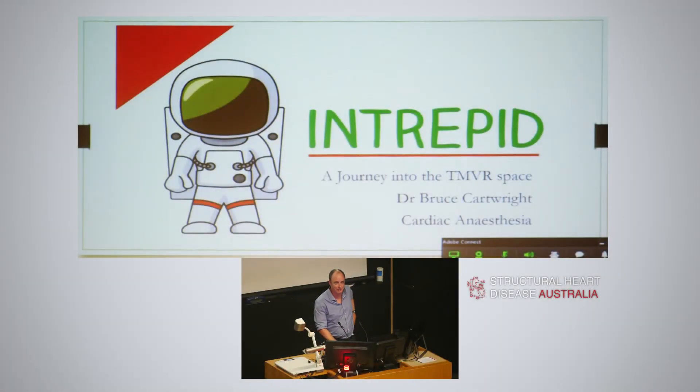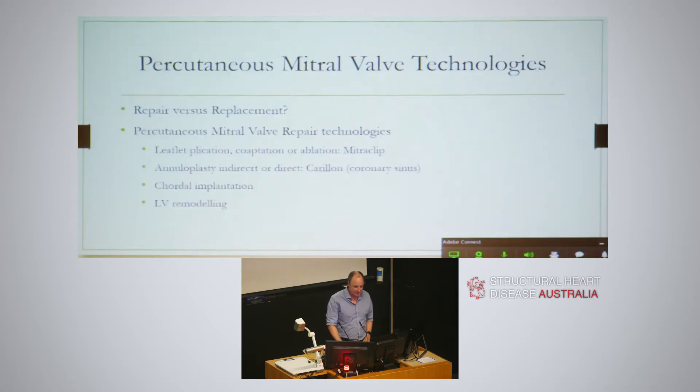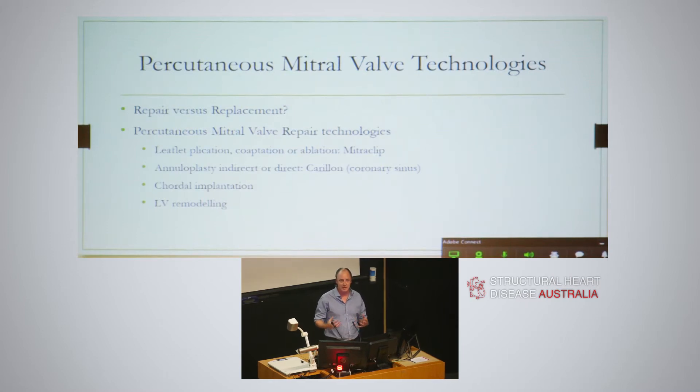This is fairly light because you all look like you're fading after lunch. There's a lot out there. I wasn't here for the earlier talk, but I think you've had the whole talk about the evolution of these devices and repair versus replacement is always the question. I'm not going to touch on that because I'm just going to talk about the valve that we did.